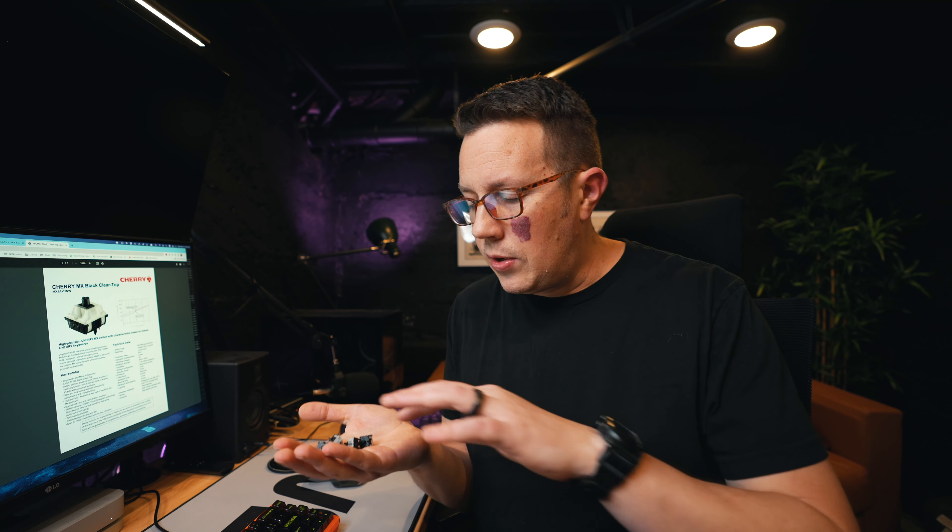I'll sum up with my thoughts on the MX black clear tops — sound and feel. Sound: I like them better. I actually love the deep scratchiness of MX black, but these are very smooth sounding — slightly less scratchy and definitely less pingy. They sound a little bit more firm or solid. The MX clear tops they sent me are just a sample, and they are pre-lubed — not sure if they'll be that way for the public — but noticeably less ping, and noticeably less scratchy too, though there's still a trace of it.